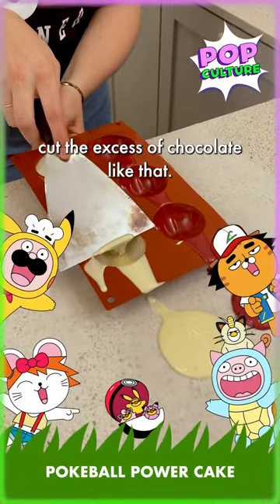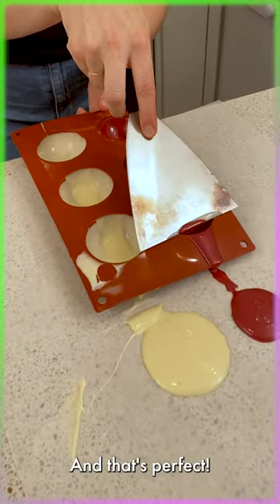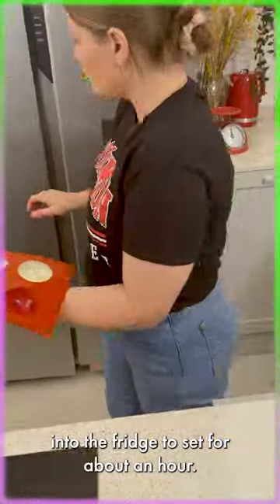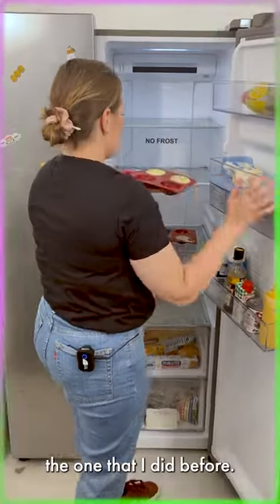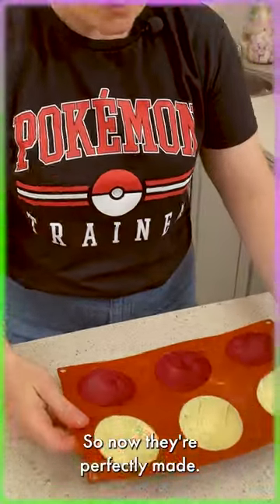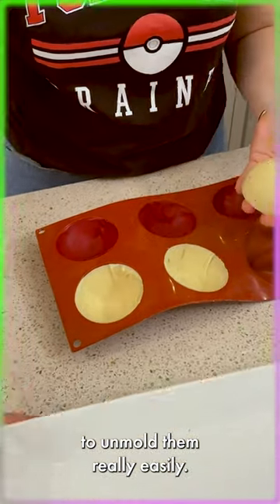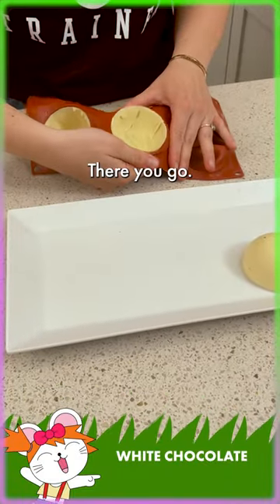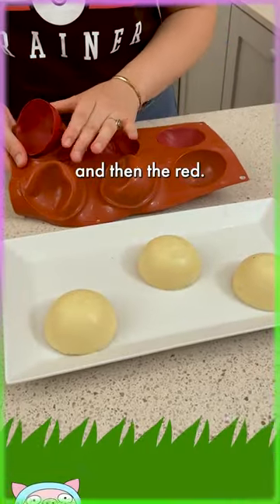We're gonna cut the excess of chocolate like that, starting with the white and then the red. That's perfect. We're gonna put our mold directly into the fridge to set for about an hour. I'm gonna take the one I did before — they spent an hour in the fridge, so now they're perfectly made. I'm gonna be able to unmold them really easily and put them directly on my plate. We have a perfect shiny shell.